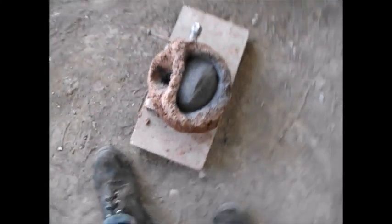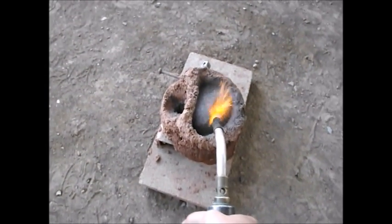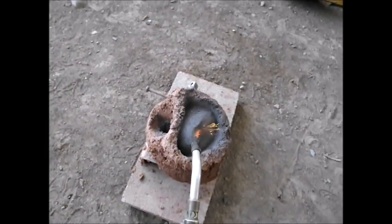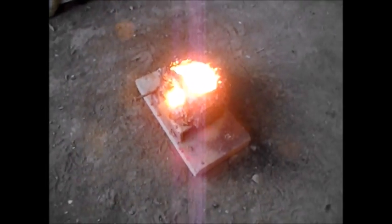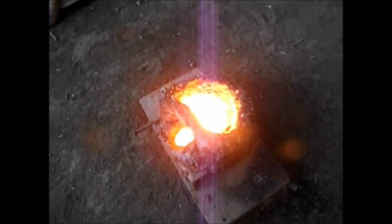There's the thermite — hopefully it's enough. Let's go ahead and touch it off. Using a blowtorch to ignite it — fingers crossed. Ironically, a match actually works better sometimes. There we go! Whoa, that's hot. There's the molten metal — whoa, look at that smoke! I should not have been standing that close. I'm all right, but wow, that was a lot of heat.